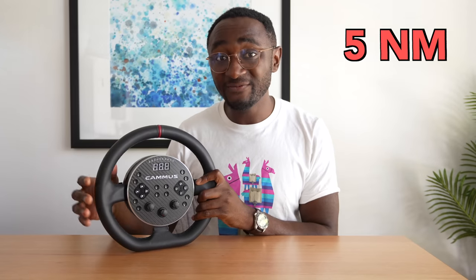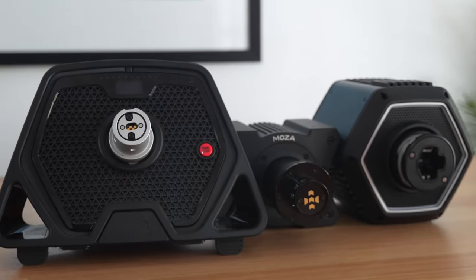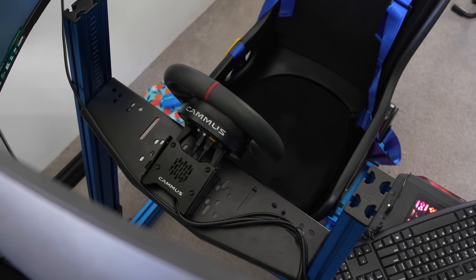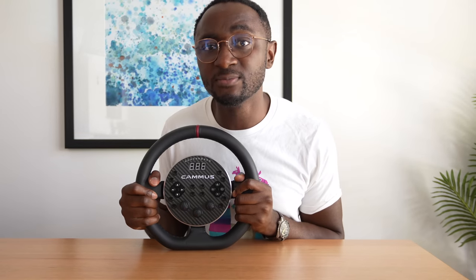The headline figure is that this is a 5 newton meter direct drive wheel with a difference - there's no separate direct drive wheelbase. Well, there is a wheelbase, it's just integrated into the wheel. Conventional direct drive wheels have a big chunky wheelbase that drives the wheel, but Kama has done away with that, taking inspiration from robotics and drones by making the motor around the outside in the wheelbase itself. They say this means it can actually be a bit more powerful because there's less inertia, meaning less weight to move and therefore quicker responding wheels.